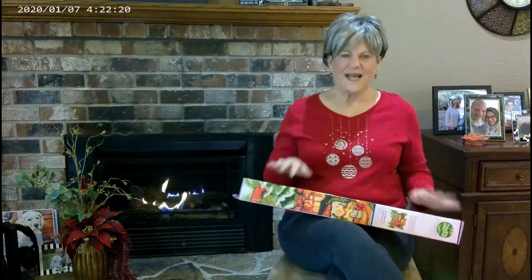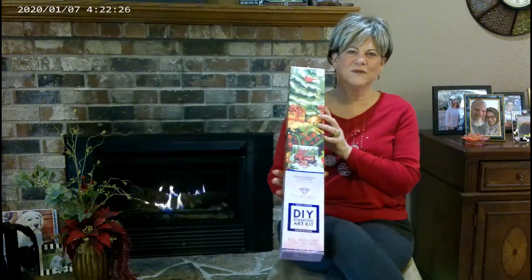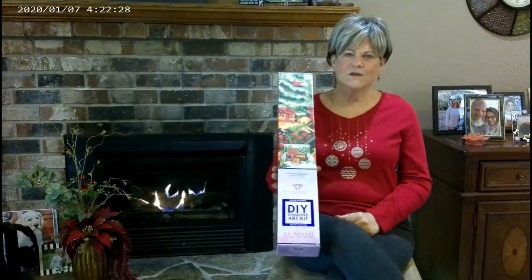Anyway, Merry Christmas, everyone! Today I'm going to show you a Diamond Art Club painting that I'm going to be doing. It's called Christmas Delivery.